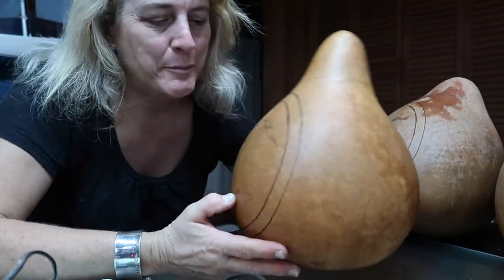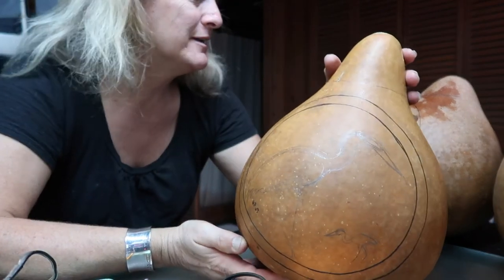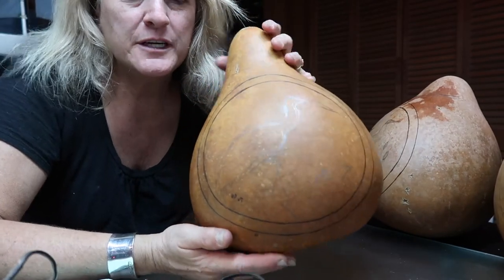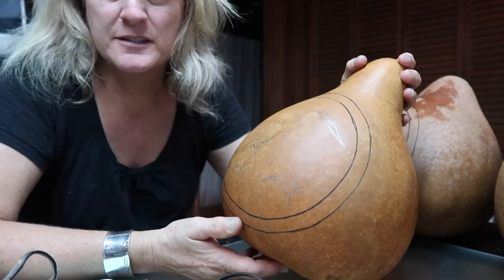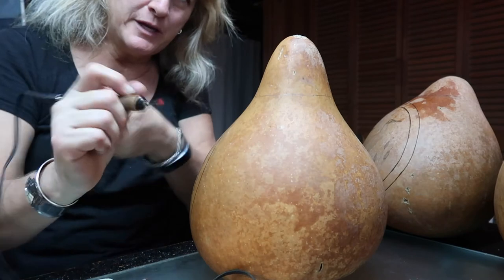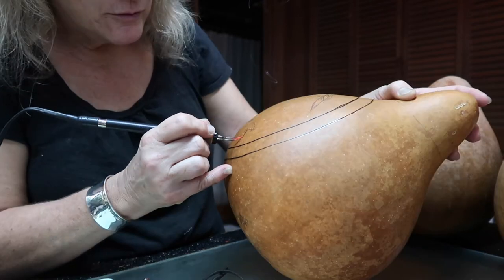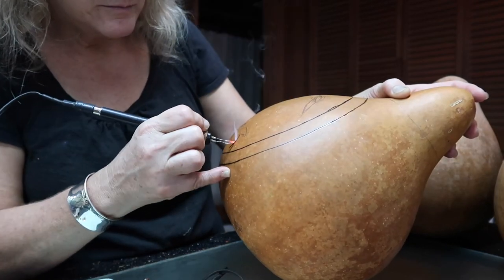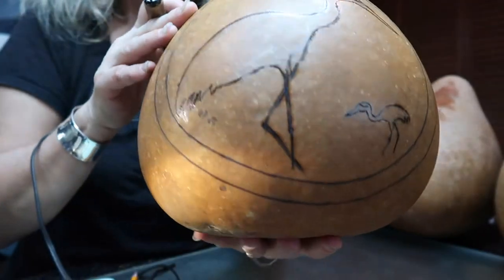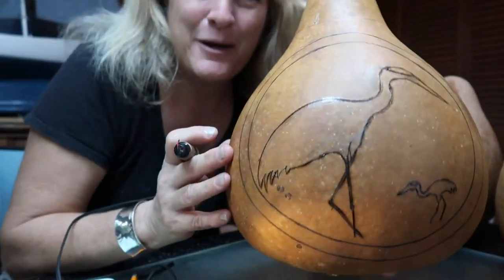Time to burn. I've got them all drawn and I'm just going to outline and then fill in some details. I'm going to work a little bit of grass into some of these. The important part is the beak — to get the beak correct. Starting with the little guy first, with his little legs and his little knobby knees. Now you can see the baby and the mama.